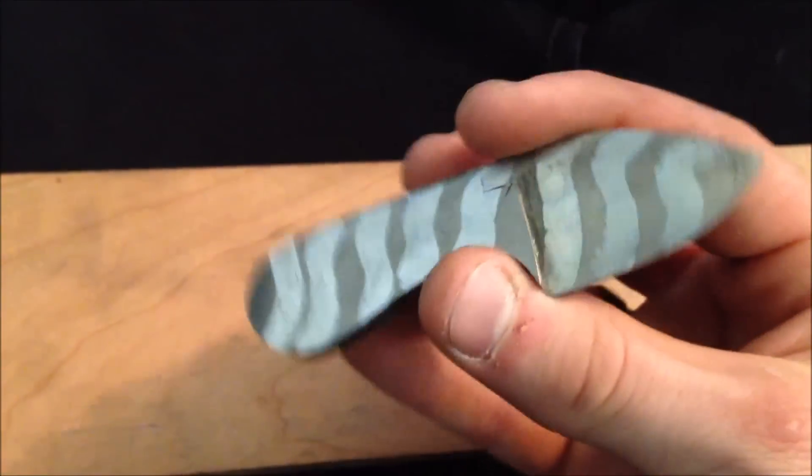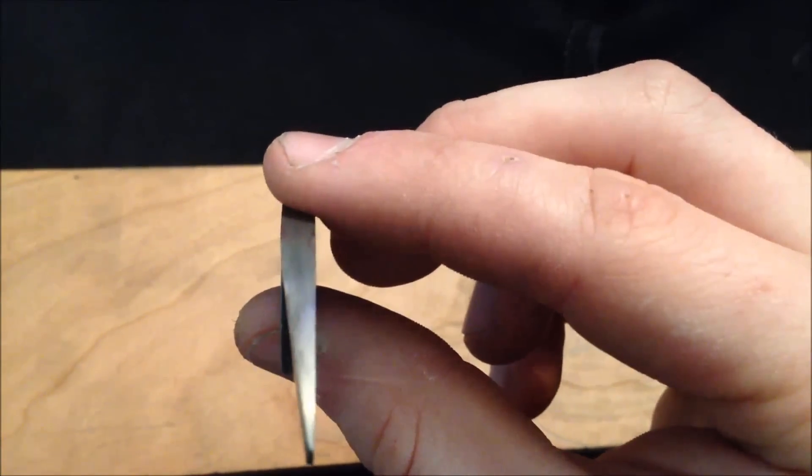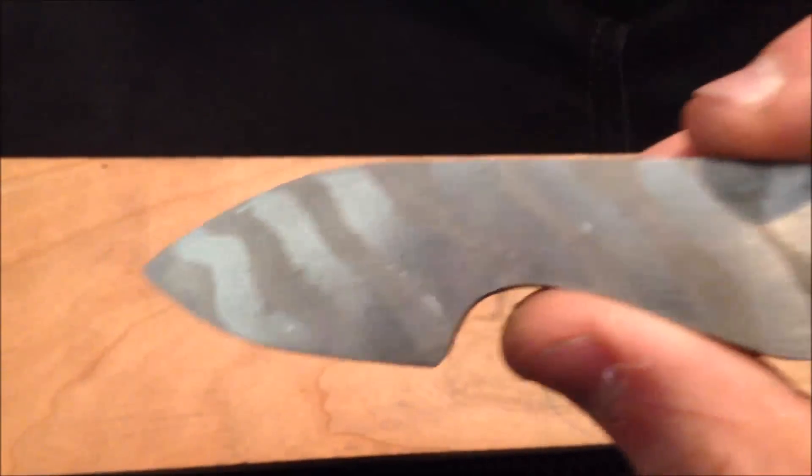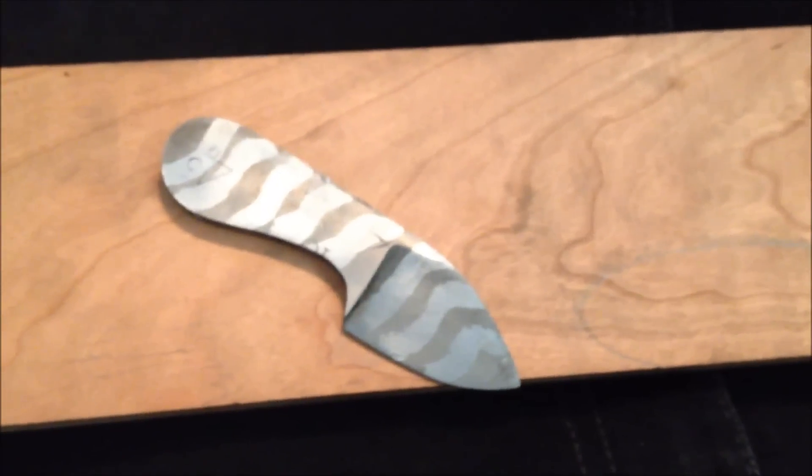I might go ahead and sharpen it up now — try to sharpen it up, see if I got the temper right on this guy. But all in all, I thought that was pretty cool. Thought I'd share it with you guys. Hope you guys are having a great day, and I'll be back soon with another video, I hope.